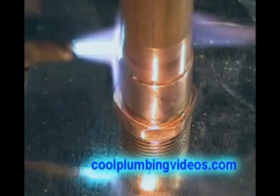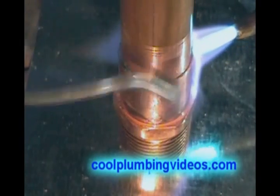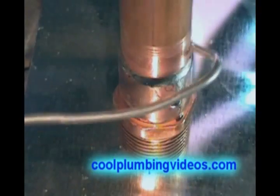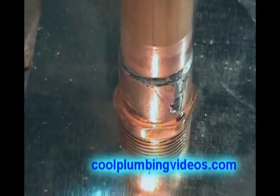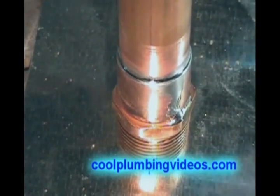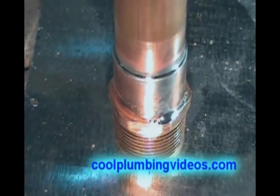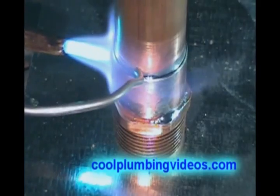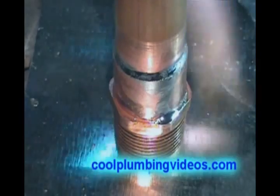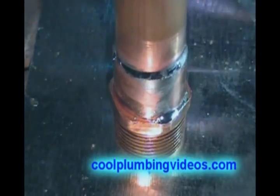Now you can see the solder starting to be drawn up into the fitting. We'll run it down the side and just kind of wipe that with our glove or rag if you have one. It's important that we try not to let it get down into the threads. What we're doing here is just capping it off a little, giving it a little extra saddle just to make sure we have that tight seal.